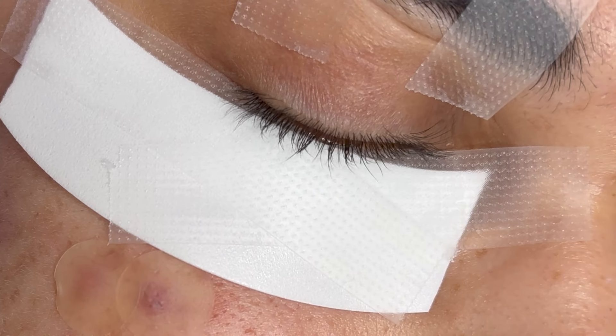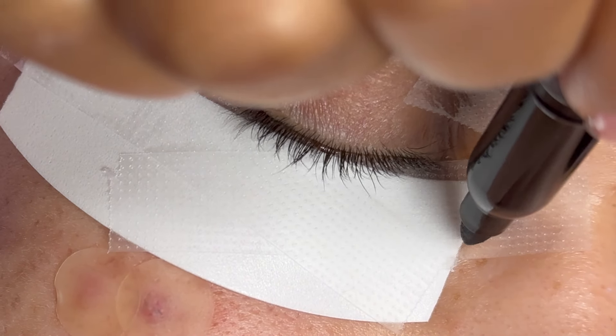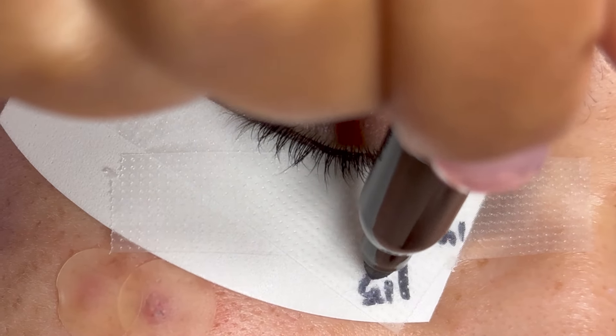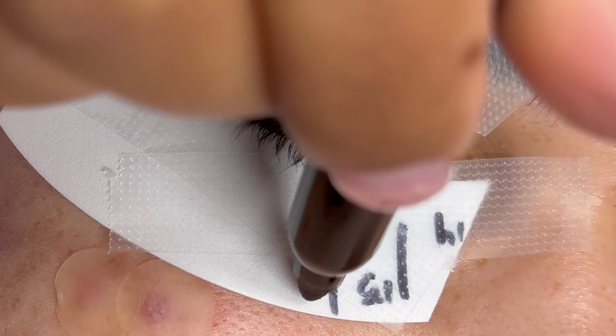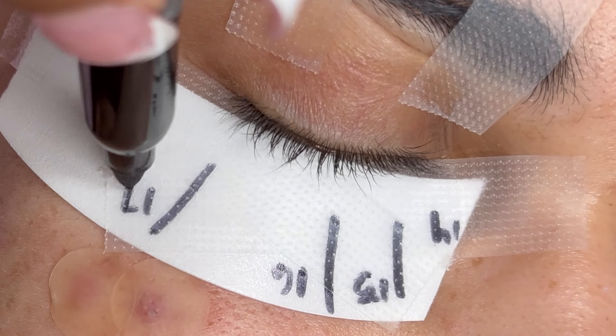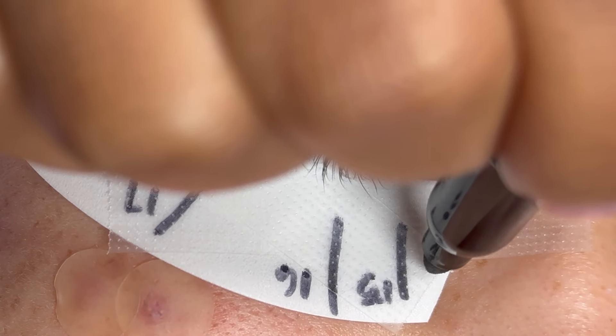The next thing I like to do is lash map my client's lashes. This is completely optional, but I definitely recommend it, especially for a wispy set. I'm going to do a 14, 15, 16, 17 map and draw a line where I'm going to be placing my wispy spikes throughout the tutorial.